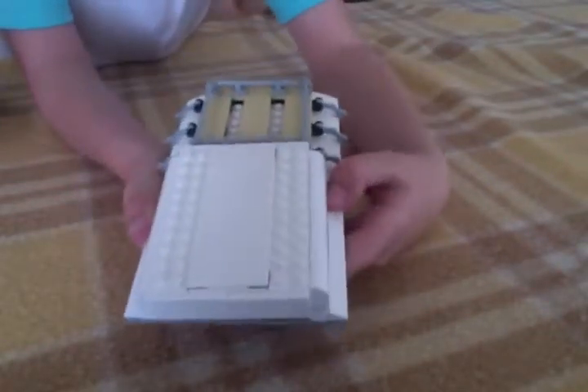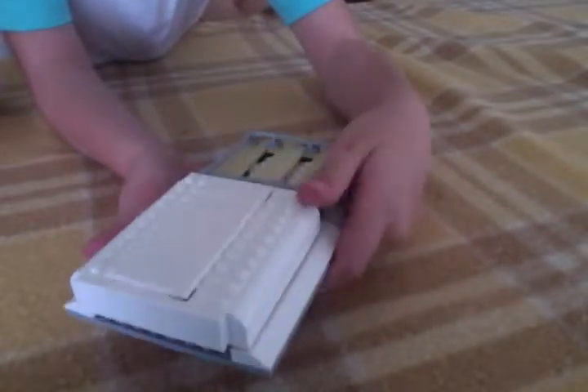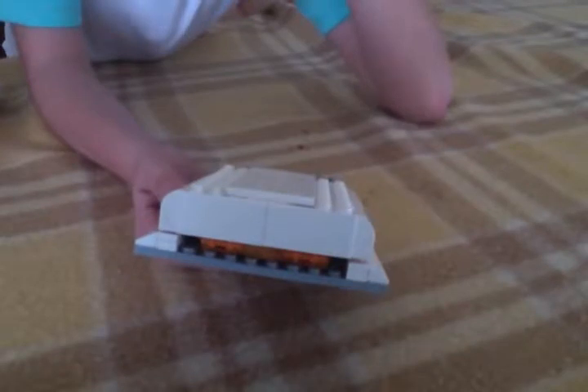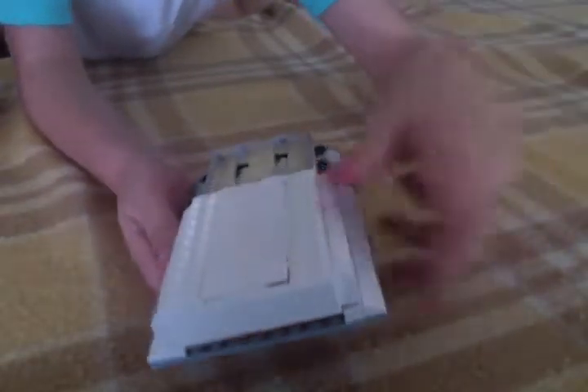Then you just push it back down. If you wanted to know where you can get this — you can get it from our store in Melbourne at Docklands, and it is $169. Yeah, that's all.